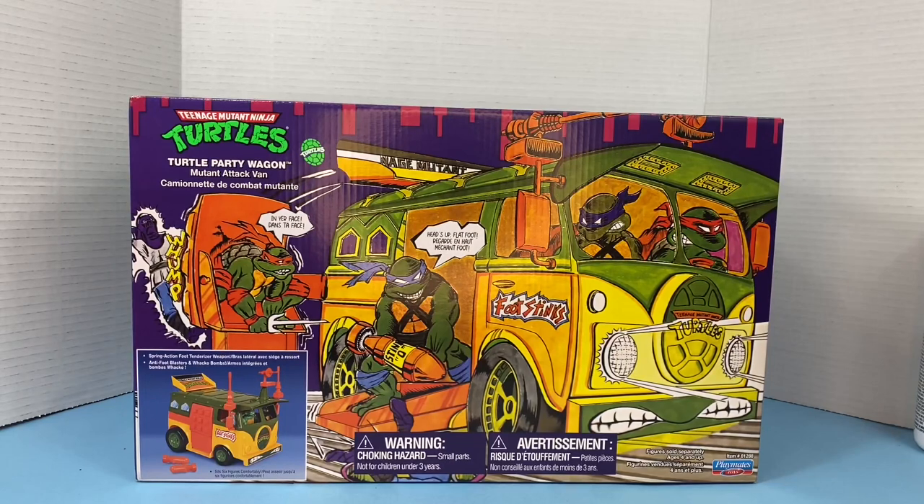Hi! In this episode of Toys Bag Zen, I'm going to be taking a look and unboxing this brand new 2022 Teenage Mutant Ninja Turtles Party Wagon.